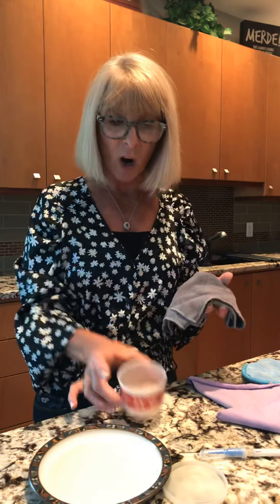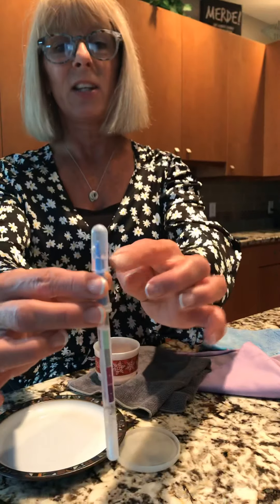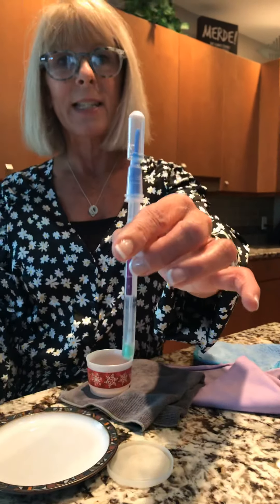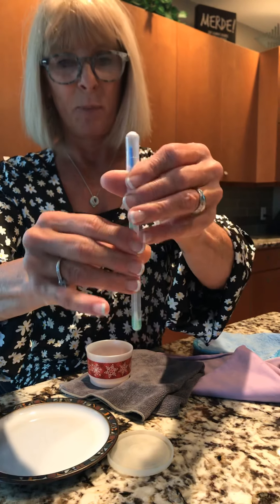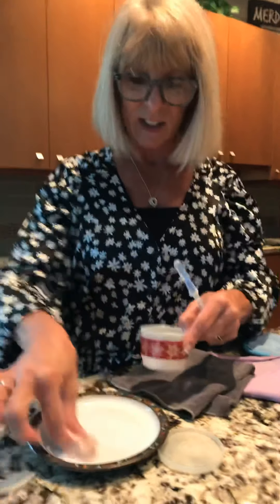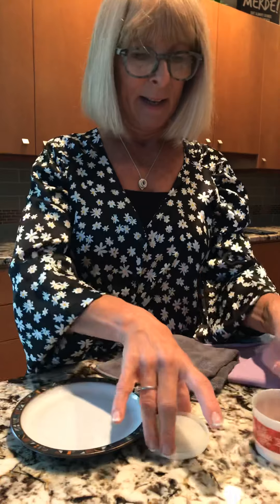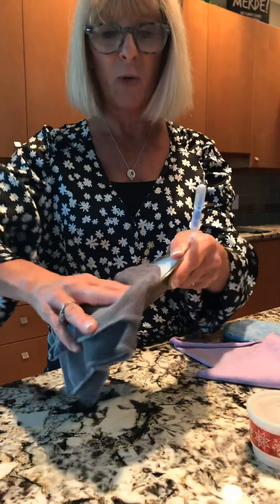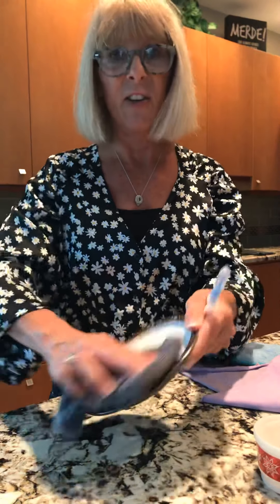I've got raw chicken here and I've got this protein swab. The protein swab has liquid in the top of it, and when I release it it's a green liquid, which means there's no protein in it at the time. I'm going to take my raw chicken and swipe it on a plate, put that away, and then take my Envirocloth that I've folded in half and run it through to take all the bacteria off the surface.